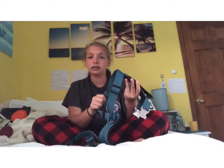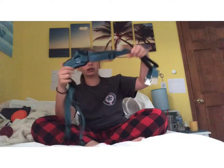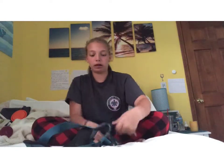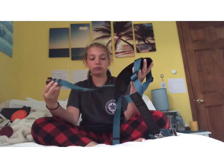Moving on to vests and harnesses — I'm not going to show my patches since they're pretty standard: 'Service Dog,' 'Please Do Not Pet,' 'No Staring, Touching, or Talking.' Here's the Kong harness I mentioned — this is her training harness. It's very lightweight, which is important since Bella is such a big dog. She puts her head through the top, clips on the bottom, and it comes with one metal gear ring and a pull strap, though she's so well-behaved I rarely need it.